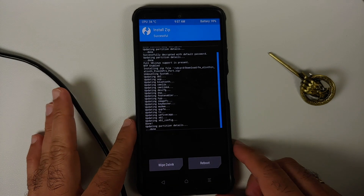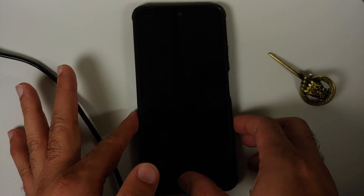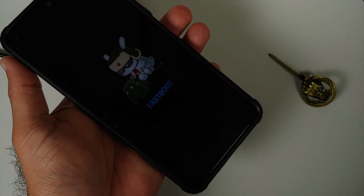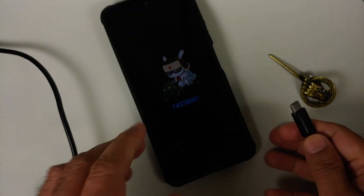Tap the Home button, go into Reboot, and select Power Off. Once the device has powered off, press and hold Volume Down and Power together until you see the fastboot bunny. You have now booted into fastboot mode. Connect your phone to the computer using a USB cable — I recommend using the cable provided by Xiaomi.